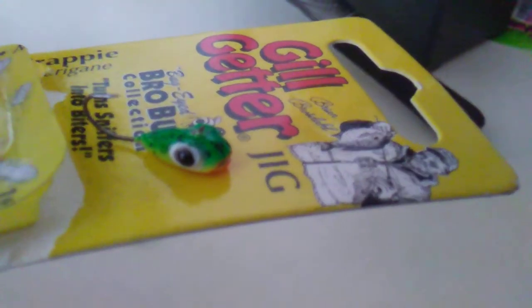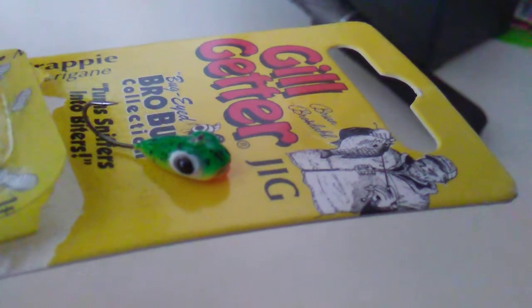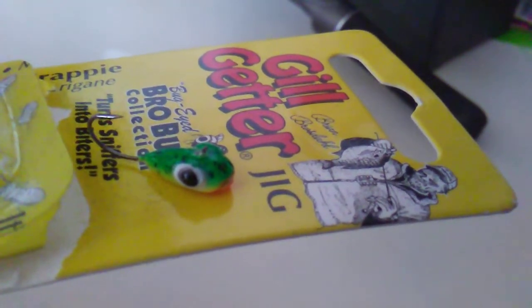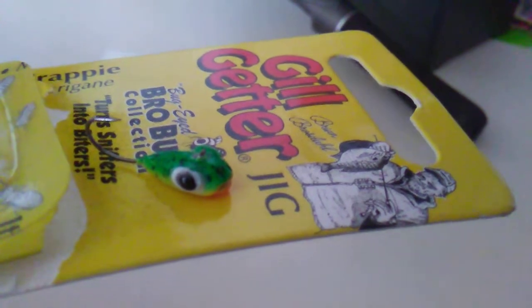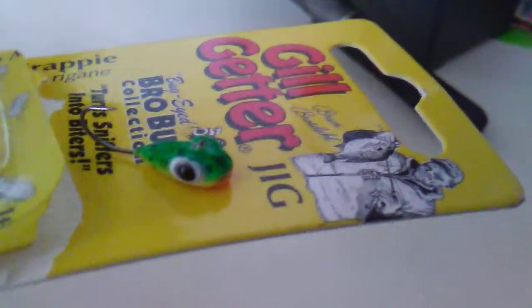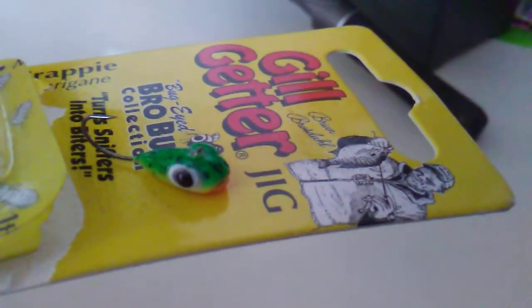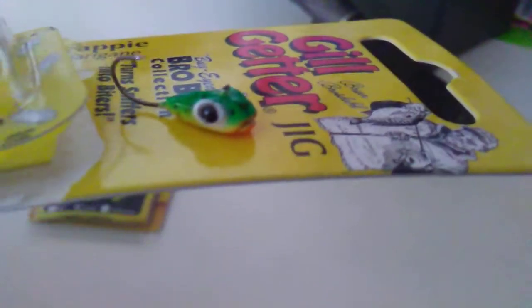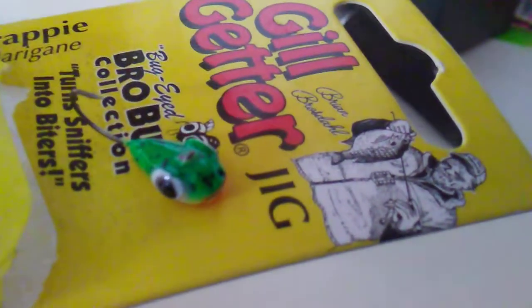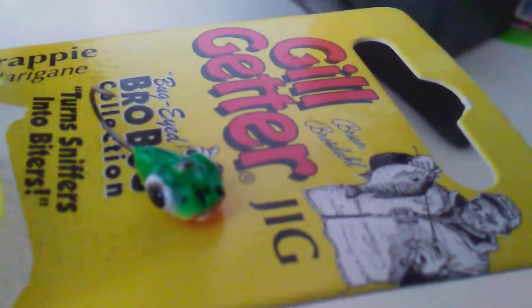If you go down in the smaller sizes, 1/64th, you can only get in about four two-pound test line. Go up a little bit higher, maybe you can squeak out six pound — that's the only negatives. And clean out the eyes before you go ice fishing. I'm still working on this and I probably have about a minute into it and the eye is still not clean. So make sure you clean out — there's a lot of paint build-up on that.